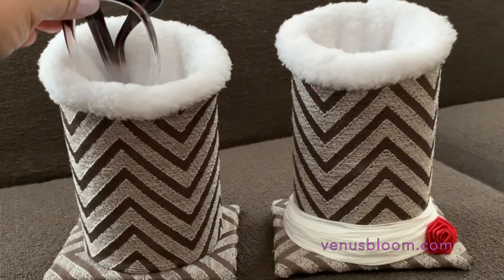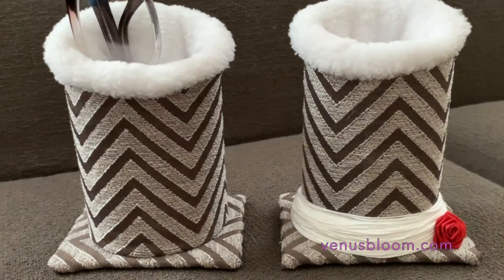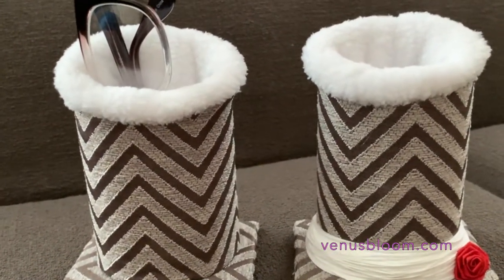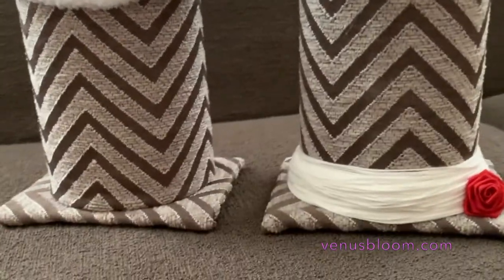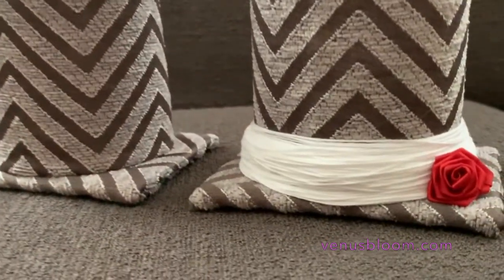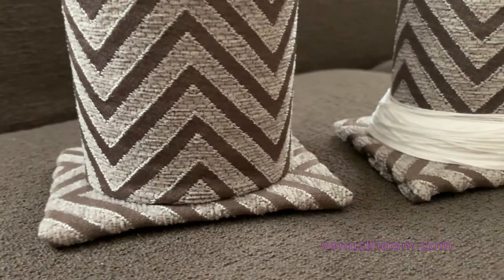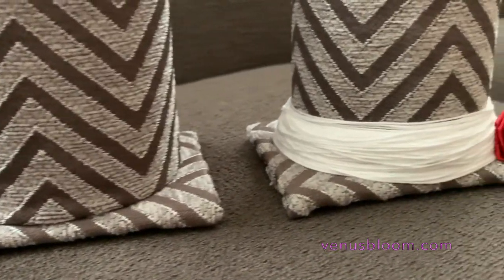And we're done! Here you have it — isn't this beautiful? I love how this looks. You can embellish it too; all I did was put a bunch of thread at the bottom and then embellished it with a red rose just to give it a little more flair. I think they both look amazing! If you like this video please let me know, don't forget to share and subscribe — thank you, bye!